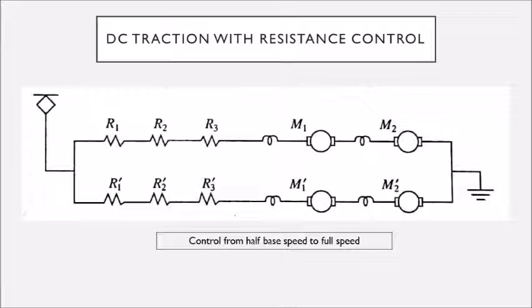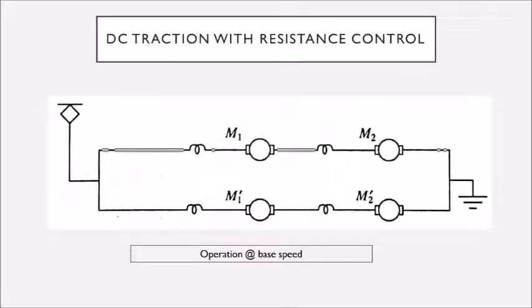When the traction drive reaches maximum speed, it is called base speed. At that point we remove all the resistance, because when the train is moving at base speed the current from the supply is not high — the train has already overcome inertia, so the torque requirement to rotate the motors is very small or negligible. The current from the supply needed to create additional torque is near zero, so we can remove the series resistance to operate at base speed. These are the control methods for DC series motors from starting up to base speed.